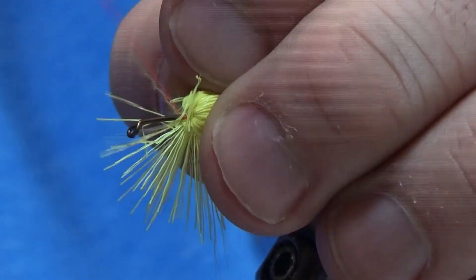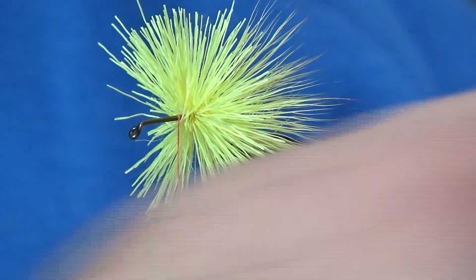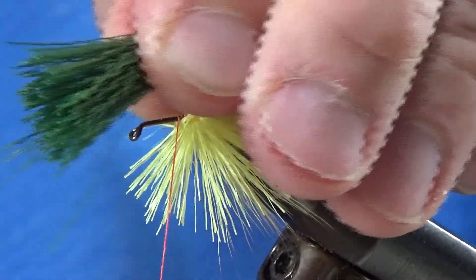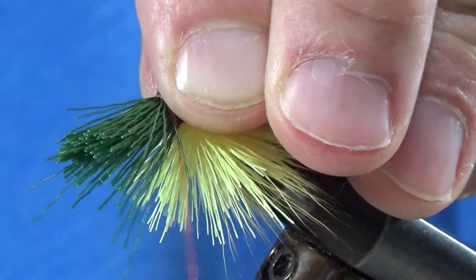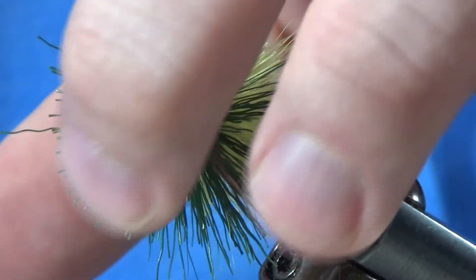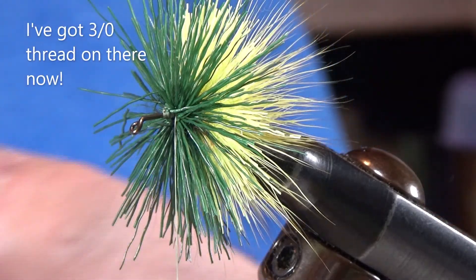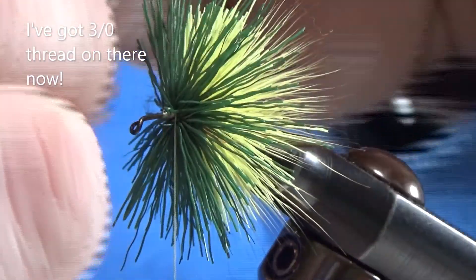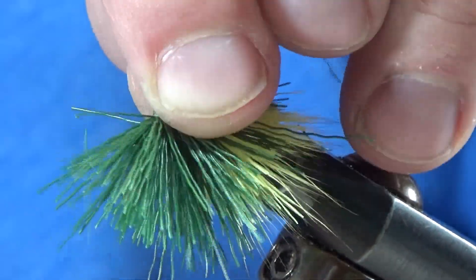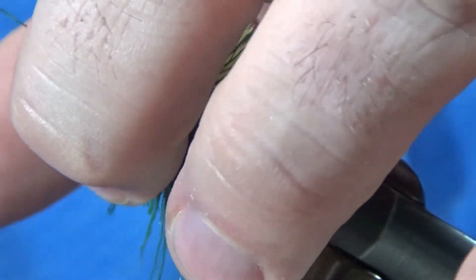I kind of compact that together with my fingers. My next clump is some green hair and I do the same thing — two nice loose wraps, pull it tight. My 6-aught thread broke, you probably saw that coming. We've got some 3-aught on there now. For my next clump, another clump of green hair — two loose wraps, pull it tight and let go, and it just explodes around the hook.